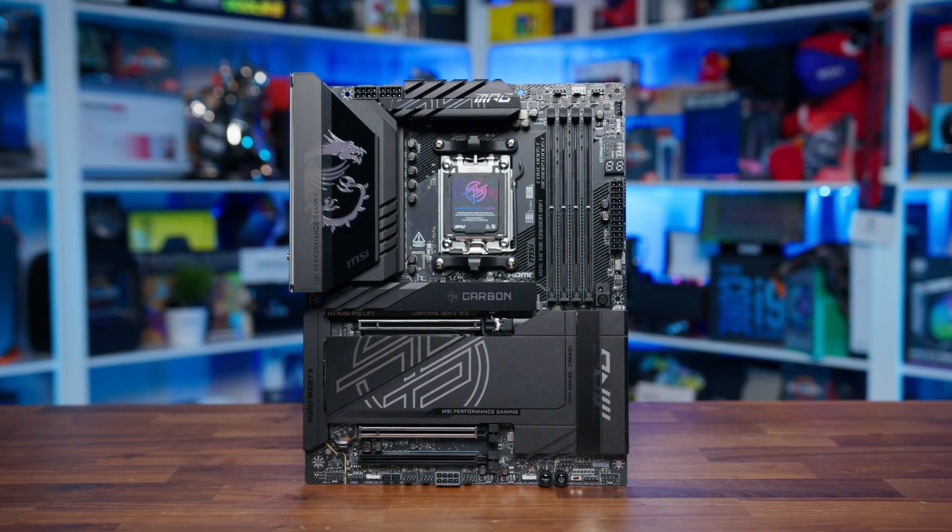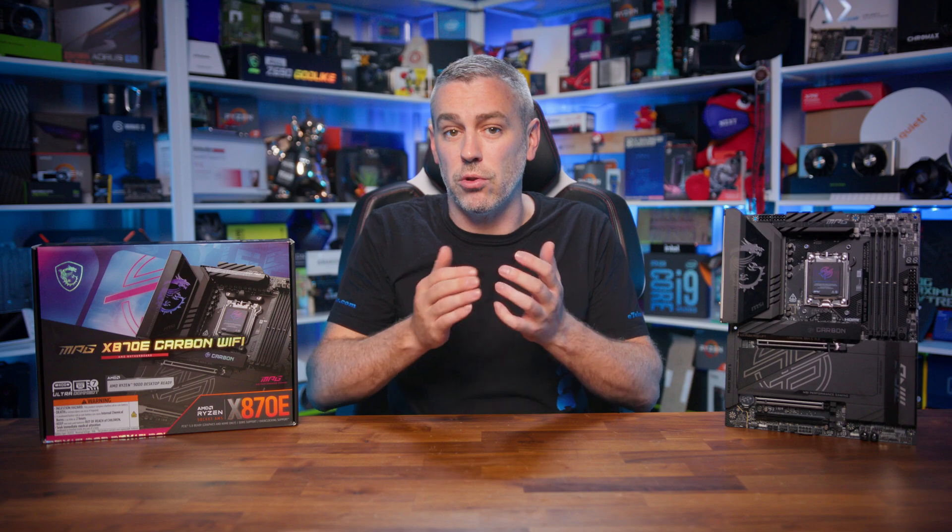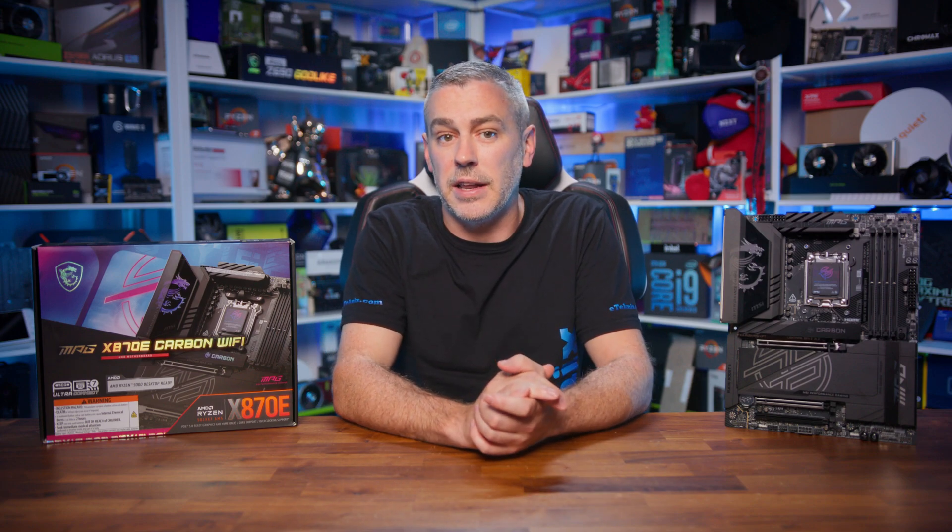Sure, it's not quite as extreme as some of the other boards on the market, and it's far from a flagship board, but at the same time it looks like a sweet spot between cost and features that's sure to appeal to those building a high-end gaming PC.